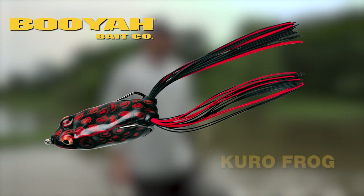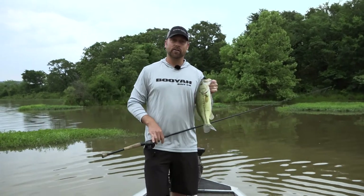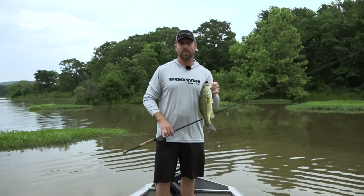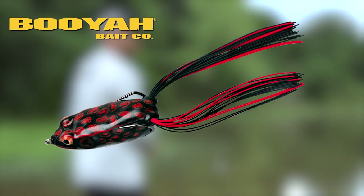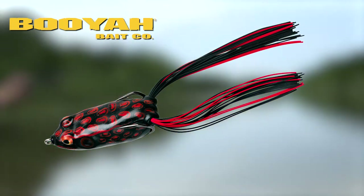We're throwing black because of overcast. This is actually the Curo Frog. But let's break down the Pad Crasher and give you the intricate details about this frog. When looking at the Booyah Pad Crasher, there are several things that I like about it.